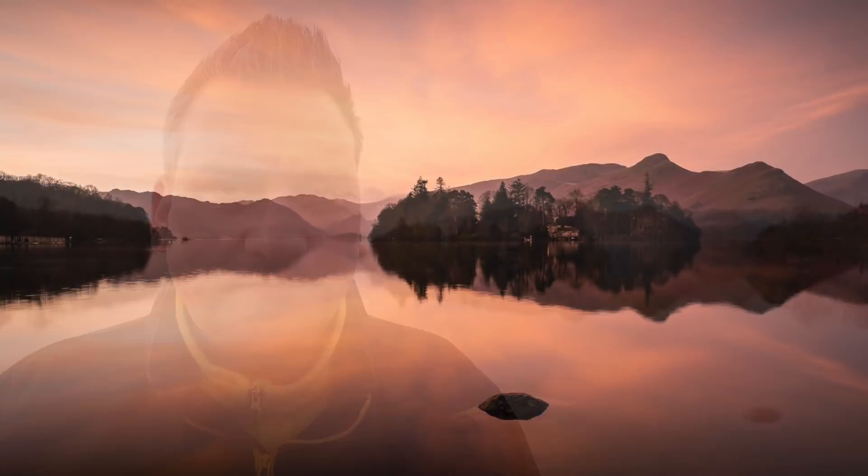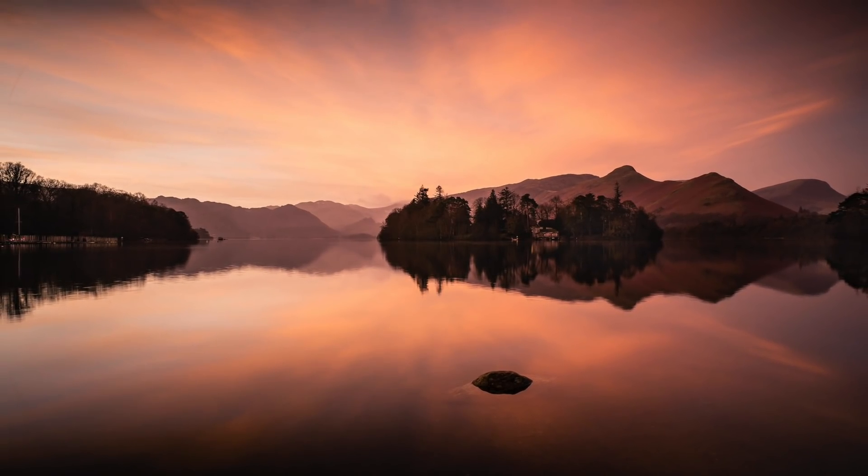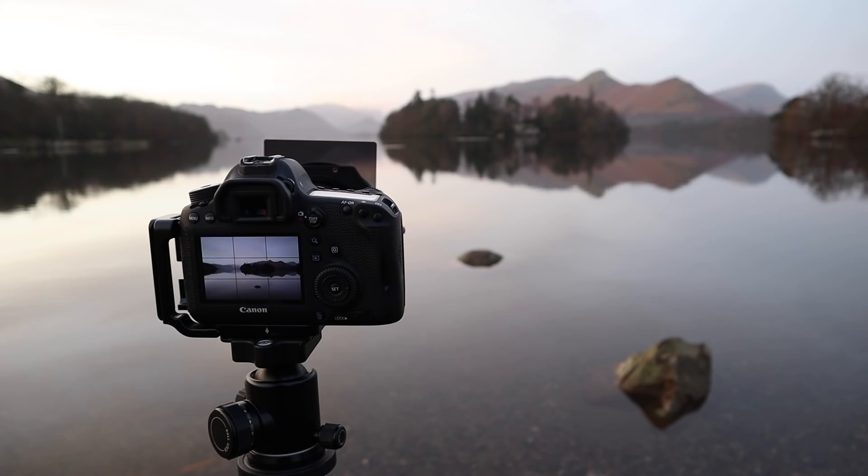As you can see behind me, I've lost that colour — the colour's gone from the sky — but it's still really calm and we've still got beautiful reflections. These are wonderful conditions to photograph. Although we might be tempted to head on and go for a bit of breakfast, we're going to stick around, and because I've got a couple of shots in the bag already, that gives me an opportunity to experiment a bit more.